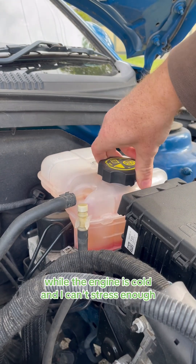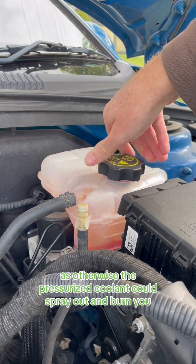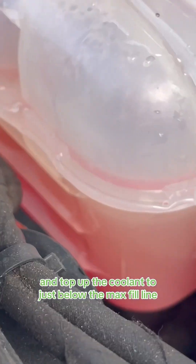Whilst the engine is cold — and I can't stress enough, only when the engine is cold, as otherwise the pressurized coolant could spray out and burn you — remove the coolant reservoir cap and top up the coolant to just below the max fill line.